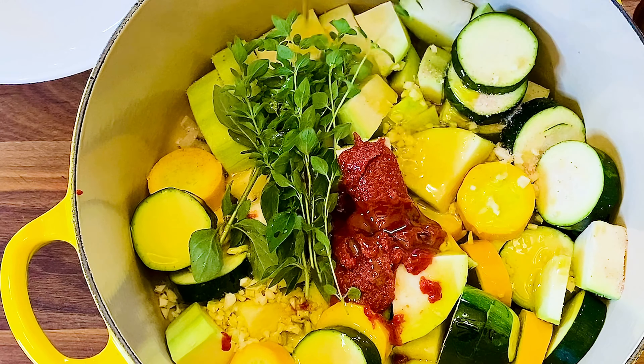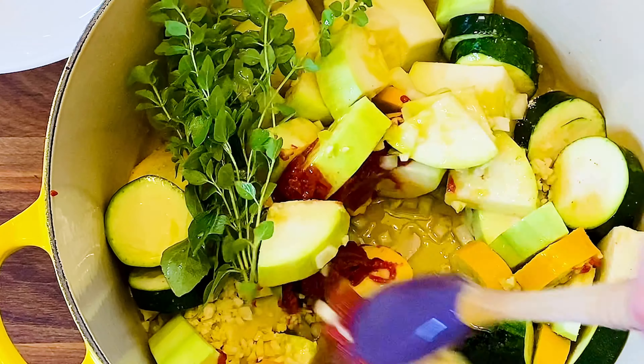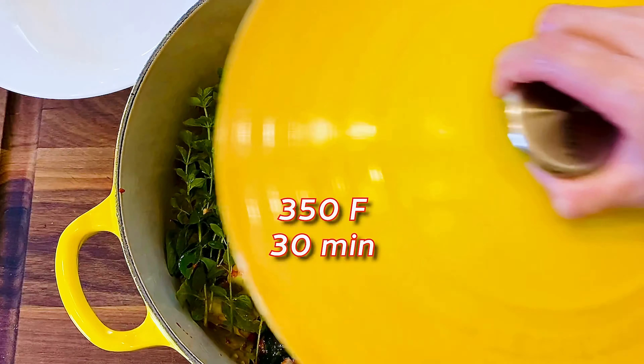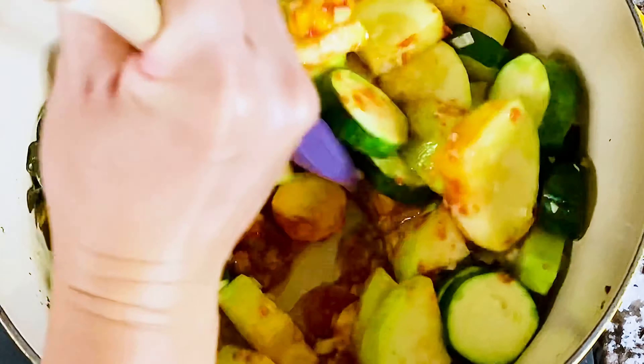Slow-cooking zucchini with a good quality extra virgin olive oil, along with onion, garlic, oregano, and tomatoes, creates such beautiful flavors full of summer notes. This is also a pretty hands-off recipe — let the oven do most of the work so you are free to attend to other things in the meantime.